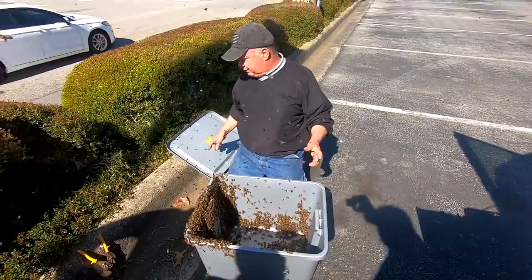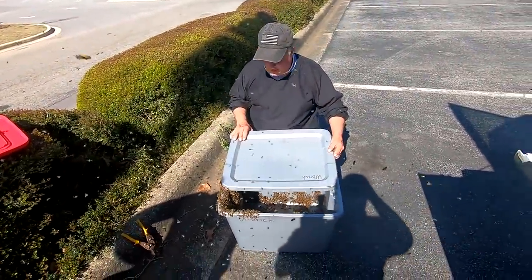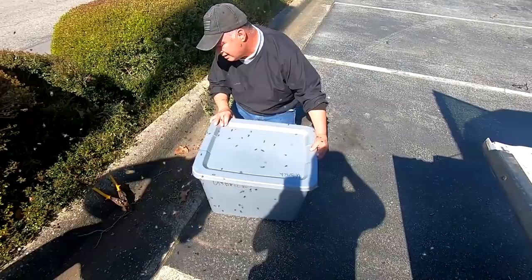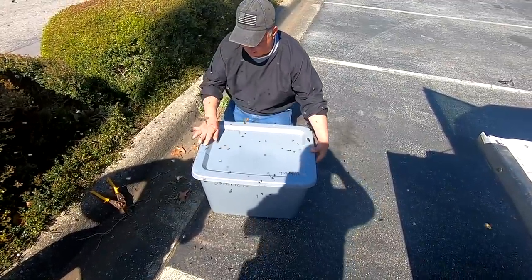Now we're at the point of hurry up and wait. I'll slide some of these off — come on girls, get out the way. Let me put the top down. Real easy, give them a chance to get out of the way.